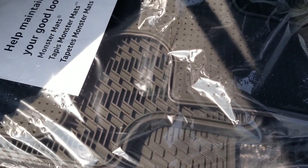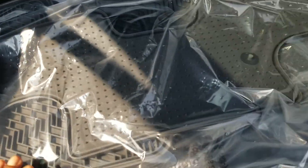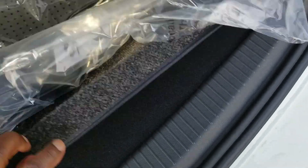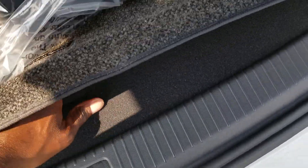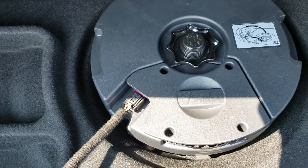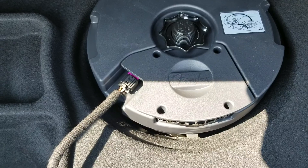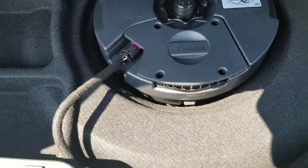This car comes with rubber mats and cloth mats, a roadside assistance kit, and a cargo net. Your spare is stored below the floor. There's a built-in detachable subwoofer right here that gives you the bass for the audio system, but it's quick release so you can remove the cover and get to your spare.